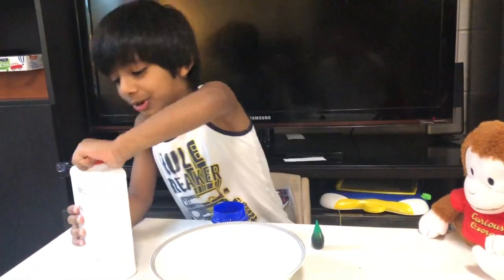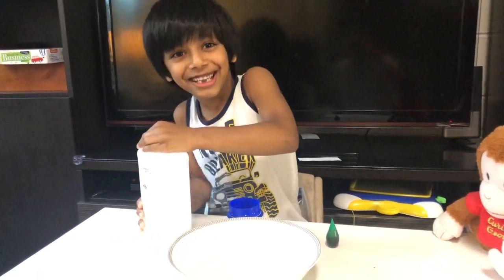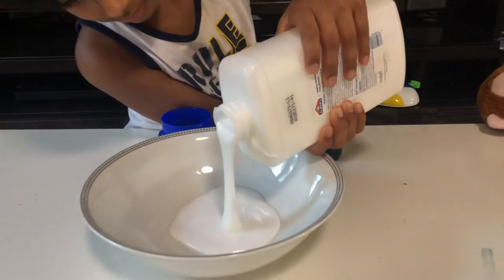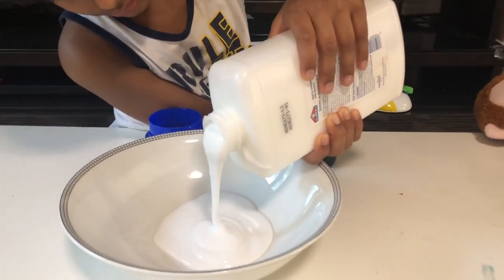So first we have to pour the glue in. That's hard. Now we are going to pour the glue in the...